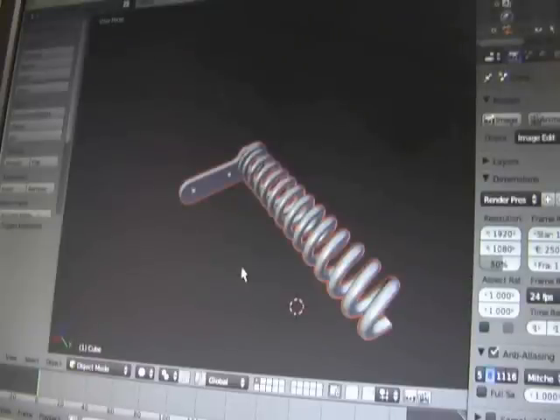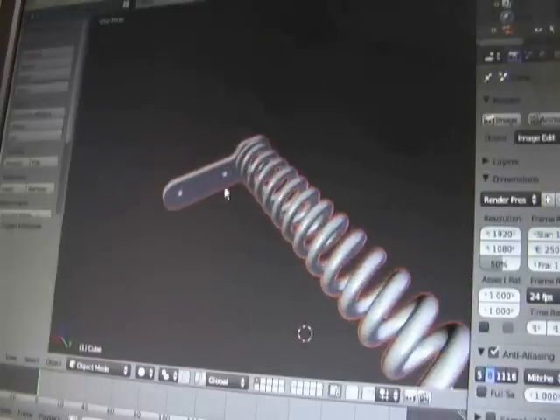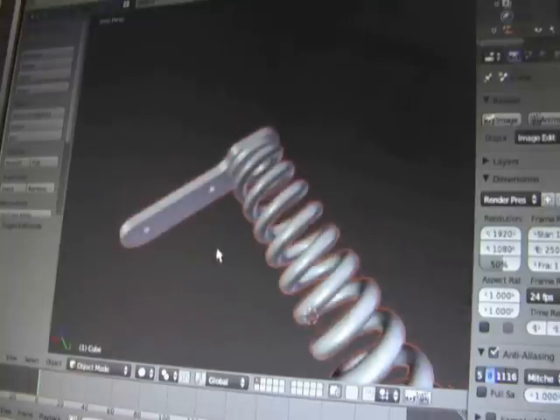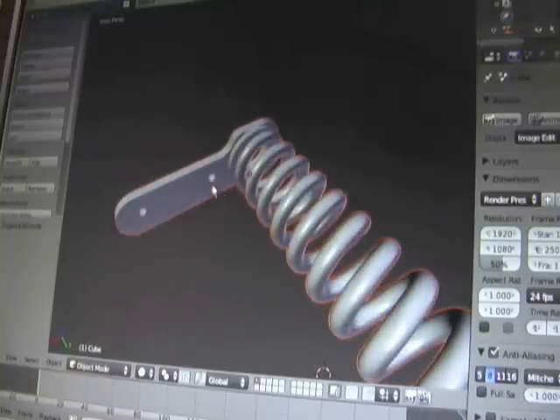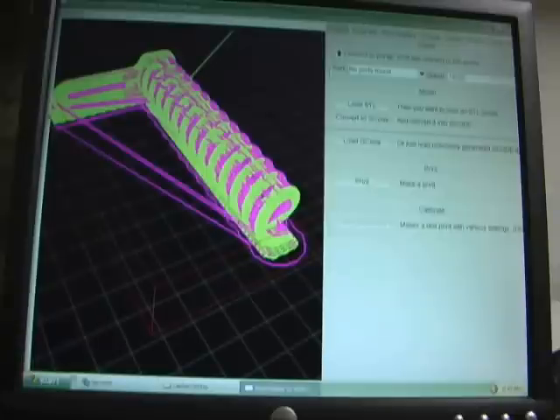This is my spring design. It has the bracket incorporated into it and the two holes to mount to the back of the laptop. I used Skiingforge to create the G-code for this spring so I can produce this on my 3D printer, and I'm using RepSnapper to control the 3D printer.